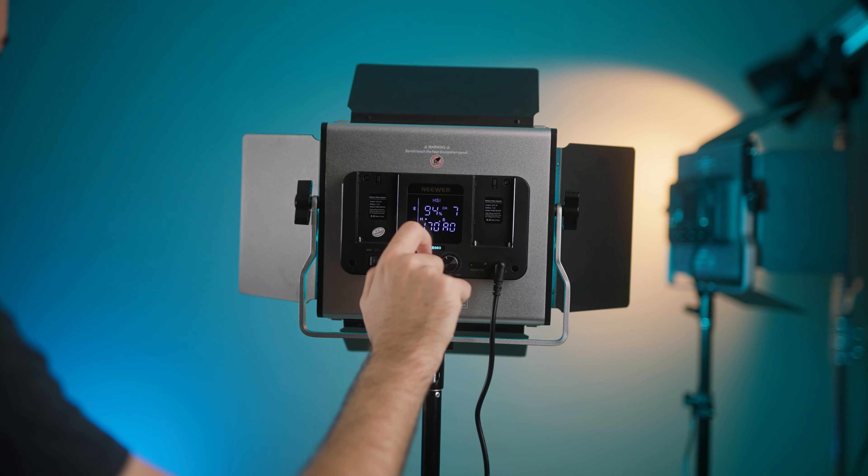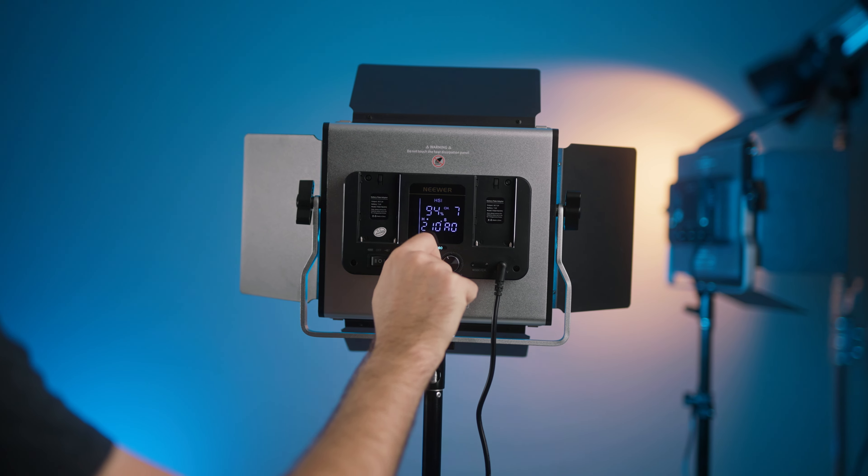The controls let you switch between battery power and wall power, change color temperature or hues, and adjust brightness. Controls are really basic. One minor downside is that when I'm trying to change between color temperatures or brightness it takes quite a bit of time to crank it over to a hundred percent.